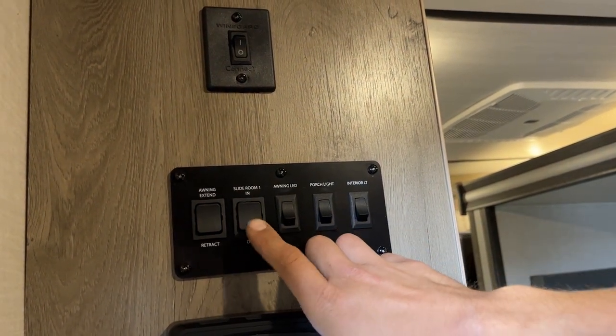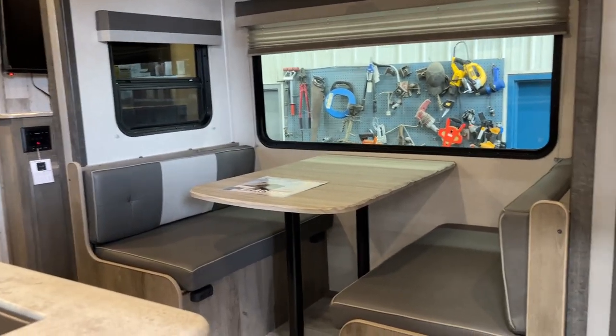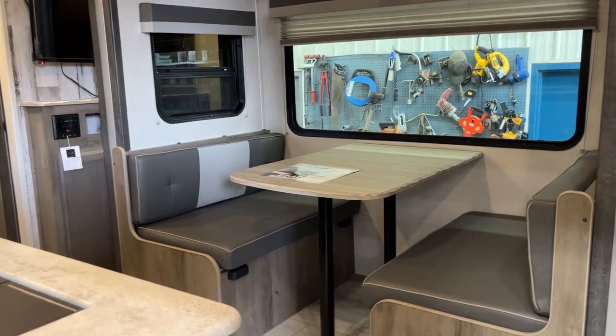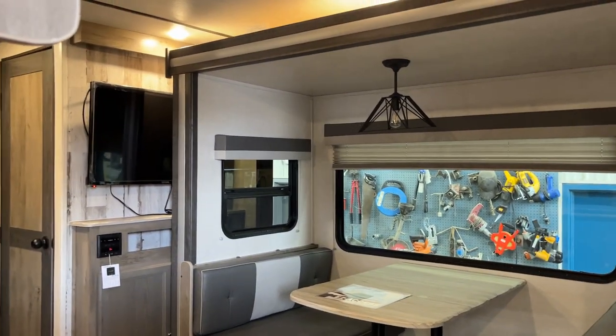Your slide-out room control is in the center left. Press and hold out, and the slide will make its way out. Once it's fully extended, you're going to hear a couple of clicks from the motors letting you know they've reached their stall. Once you hear that, let go of the button.